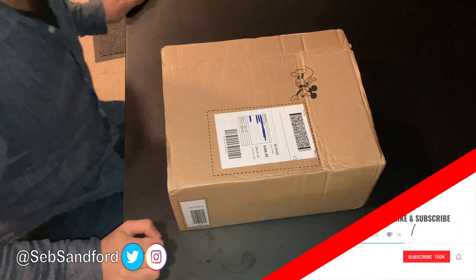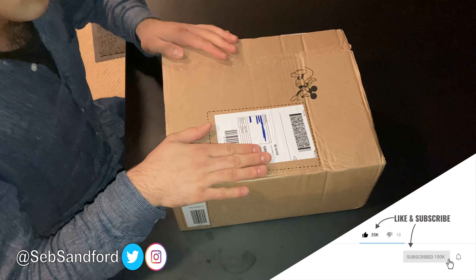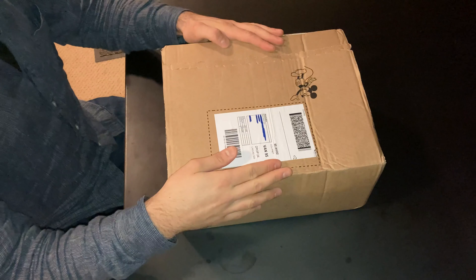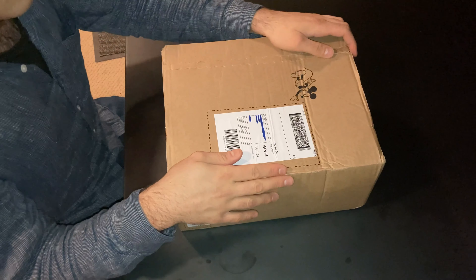Time for another unboxing video. I just got another Disney Store packet, a new box that arrived in the post, something that I got on ShopDisney.com, or as you'd like to call it, the Disney Store. This unboxing video is all to do with Fantasia, which was Walt Disney's third animated classic.